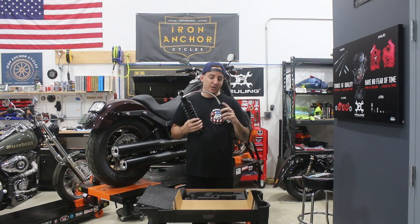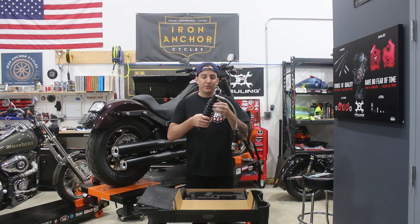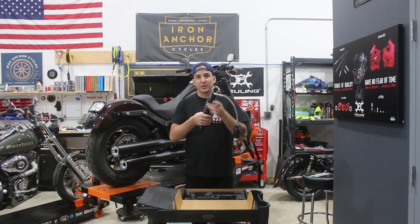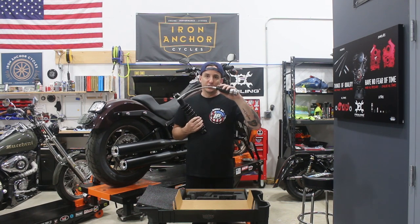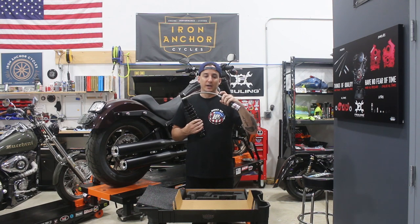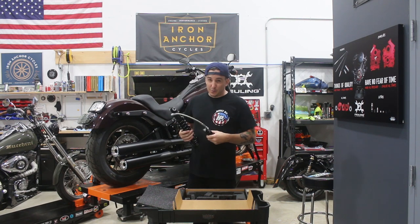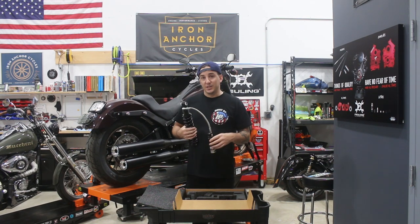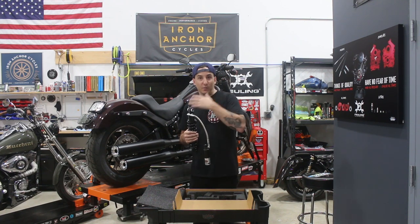The third difference is the actual design of the shock. This one uses a more traditional preload adjuster with a collar that actually adjusts the preload on the spring, as opposed to using a knob on the reservoir for preload adjustment. And you've got your rebound control external on the reservoir.